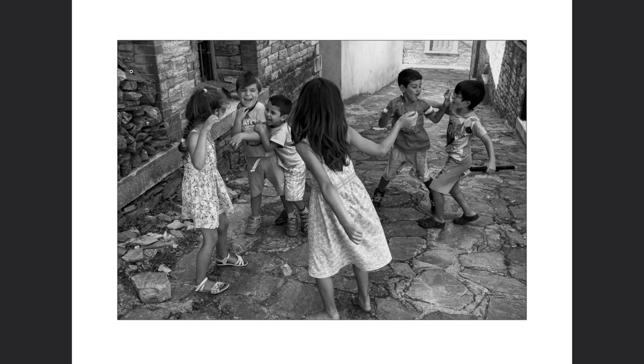Once they get to playing, even if you have your camera with you, they may mug for the camera at first, but eventually they'll just ignore you and go about playing because kids have a very, very short attention span. That mugging for the camera doesn't last forever — after a while they'll just go on interacting with each other, and that is the perfect opportunity for you to continue shooting.